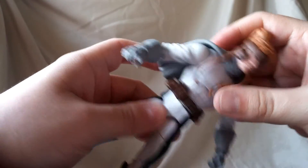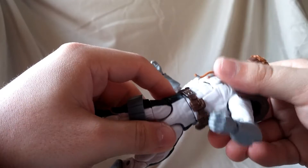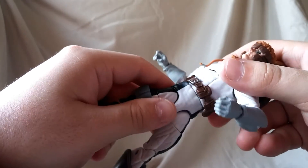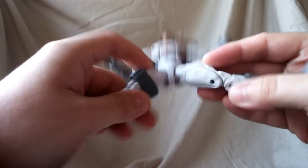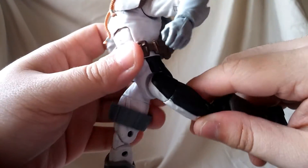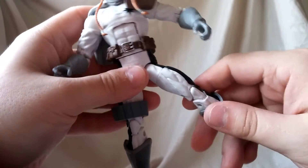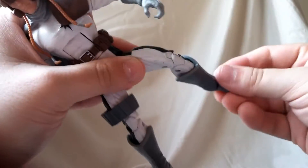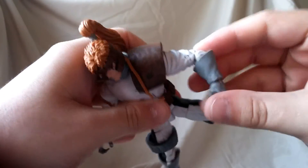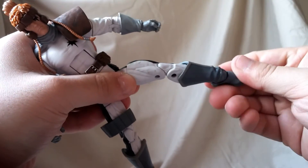You get the waist twist, and even when you twist it the paint still looks good with nothing rubbing off. Ball hips come out nicely, legs move forward and back, though one piece is a little loose — not too bad. You get the upper leg swivel, double-jointed elbows, double-jointed knees, ankle pivot, and ankle rocker, which all work pretty well.